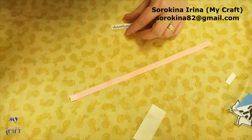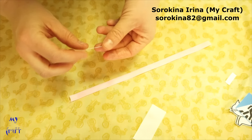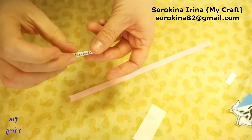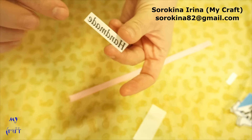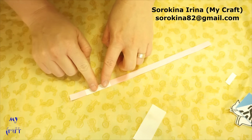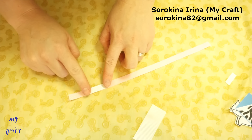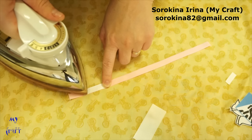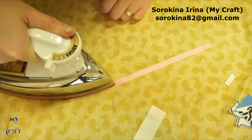Clean the t-shirt surface as well. Now preheat your iron — it should be very, very hot. Take your transfer paper and place the text or image side face down. Use a dry iron — don't use steam. Apply heat for 20–30 seconds.